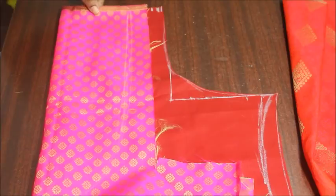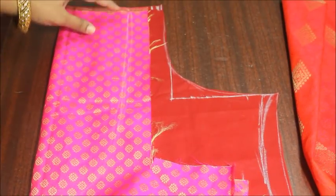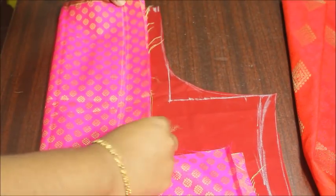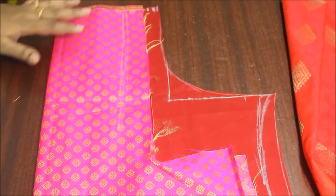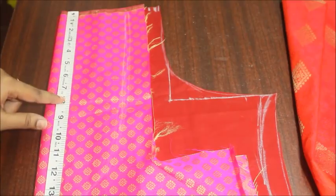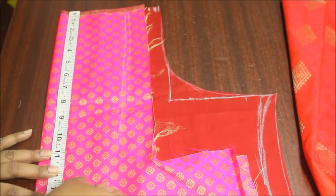I'm going to use a brocade fabric for this — it's like a silky brocade fabric. Make sure that the folded edge of the lining fabric matches the folded edge of your brocade fabric. You can use any kind of leftover fabric; this is a leftover fabric and it's also a good contrasting color for the orange.